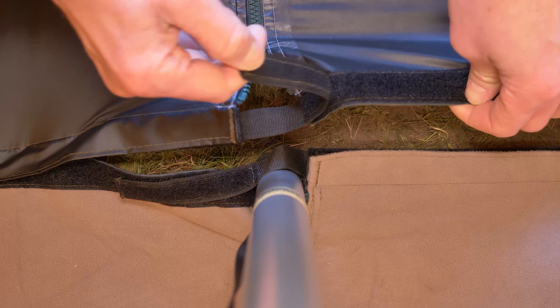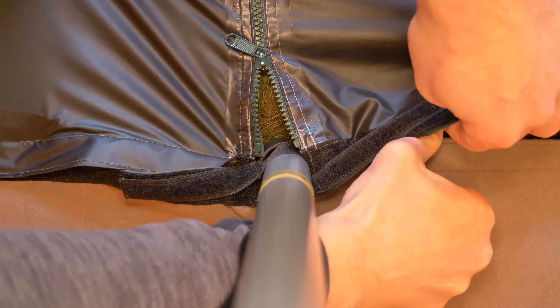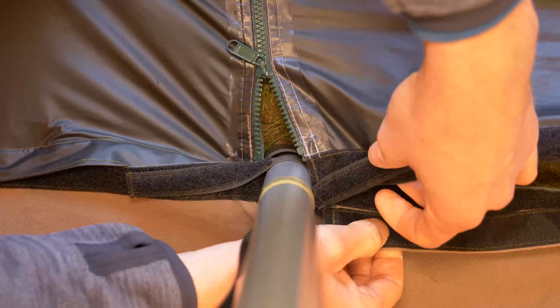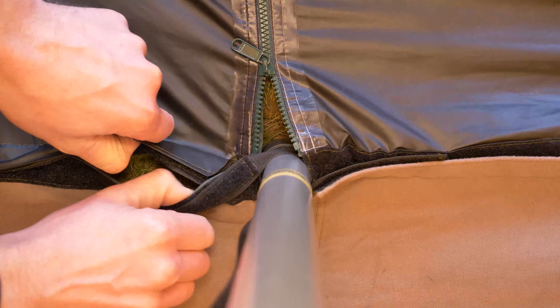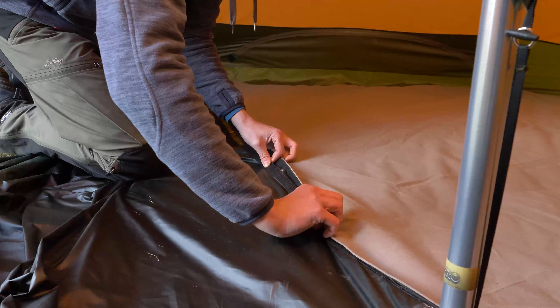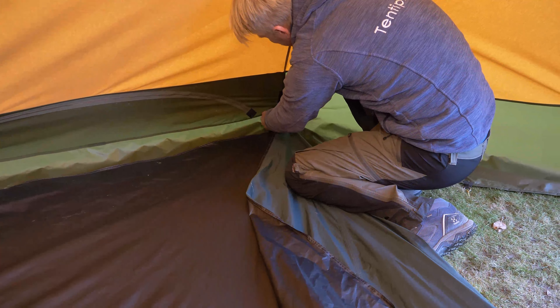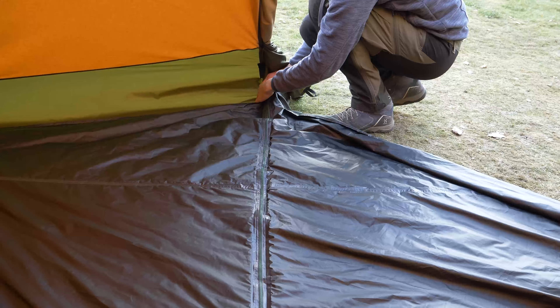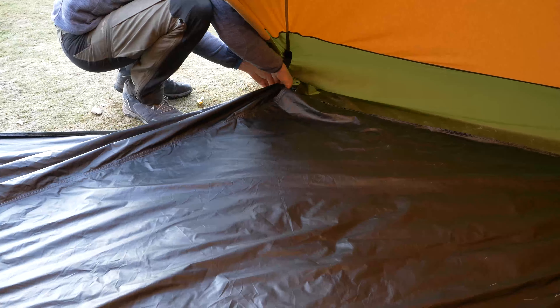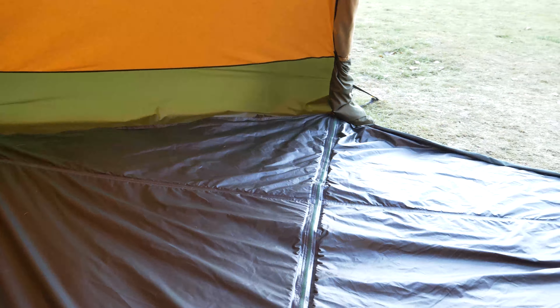To secure the floor, pass the strap that's not already secured around the central pole and under the other half floor strap to secure the velcro in place. Make sure to place it snugly in the velcro flap. Attach the floor to the tent wall using the remaining toggles. Finally, stretch the remaining floor tensioners on the outside.